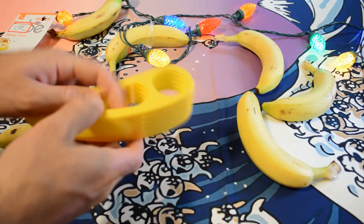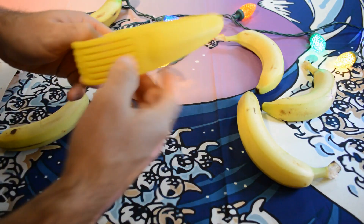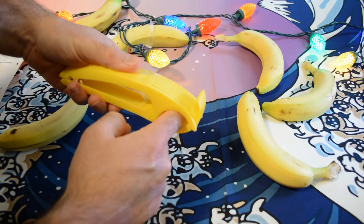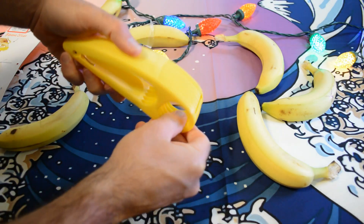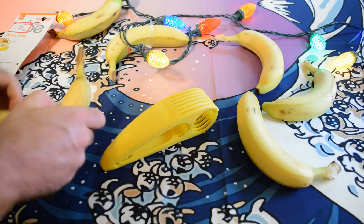So it's just a piece of plastic with a little hinge right here. You put the banana right in here, clamp down, and it slices with these little plastic blades. They aren't very sharp, but they're probably sharp enough for a banana.